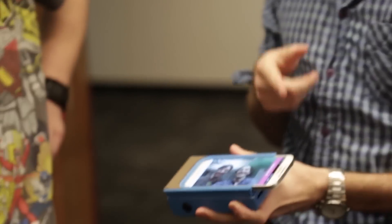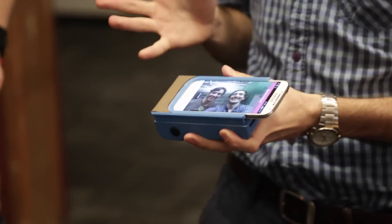You can also pick any picture from your phone, Facebook, or Instagram. And then I just sent it to the printer. Currently it's working over Bluetooth, but we launched our prototype with a lightning connector type of connection, so that will be way faster.